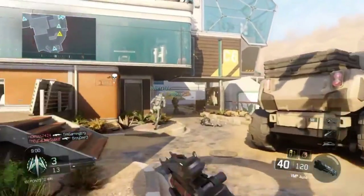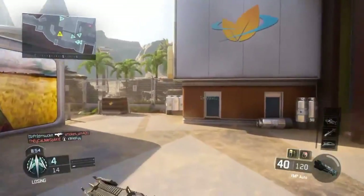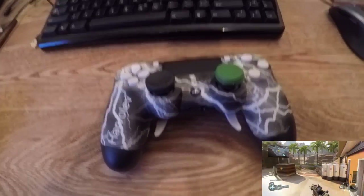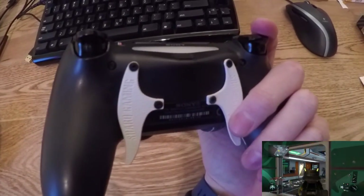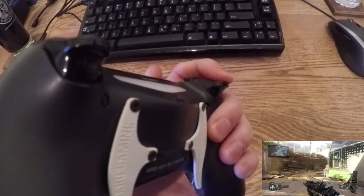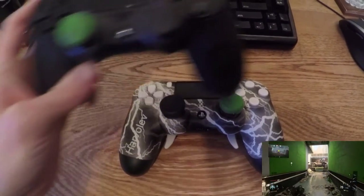I'll walk through a little bit of my specific controller. You've seen a lot of these unboxings online and compared to Scuf as well, so I'm going to be super quick about it. As you can see, I've got my lightning design and my gamertag on the side. I've got some Control Freaks on it — I'm a big fan of those. I've got the Instant Trigger Stops. As you can see, that's a really short trigger pull, great for first-person shooters.